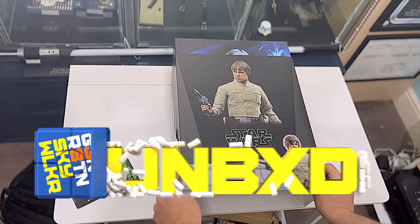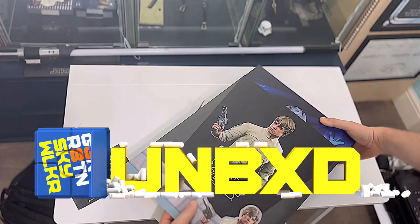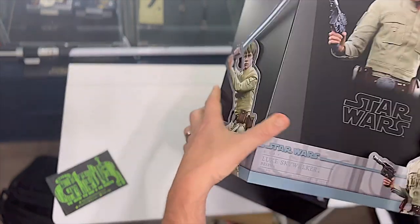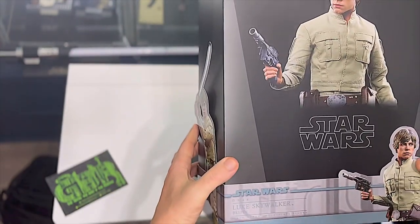Hello and welcome to Generation Skywalker and this unboxing video. I'm Dan and in this video we are going to be looking at a new Hot Toy. It's been a little while since I've done a Hot Toy unboxing - about seven months - so it's good to finally get my hands on a new one, and this one is a corker.